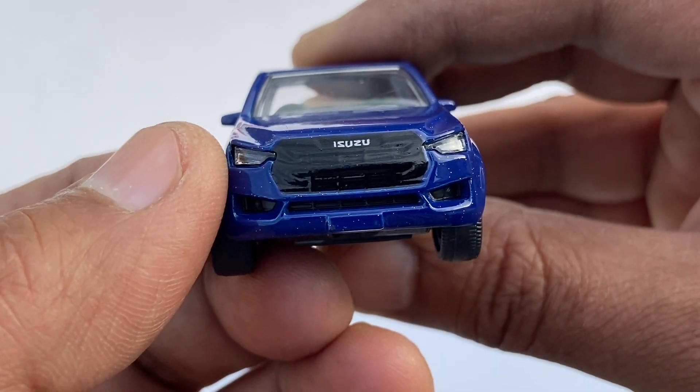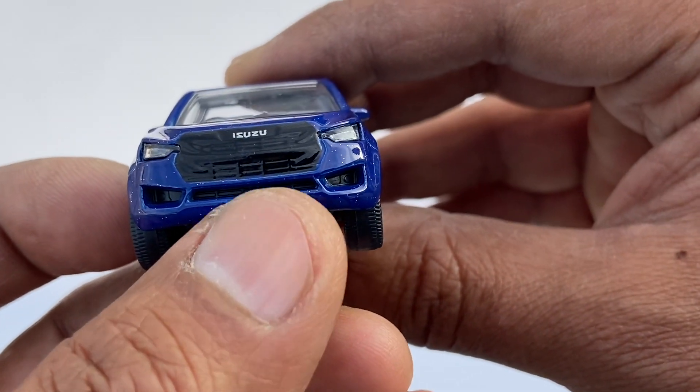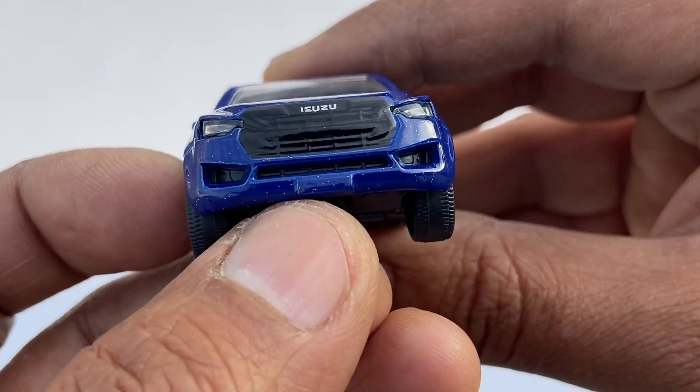Let's see the front — it has detailed inserted lights and a grille that is a little bit perforated.